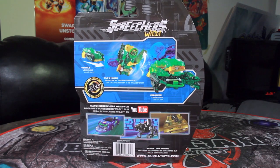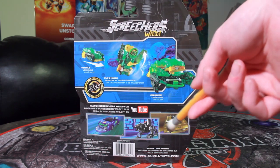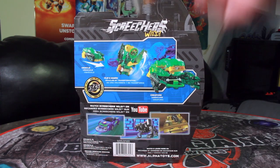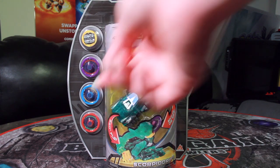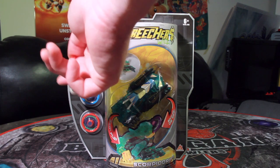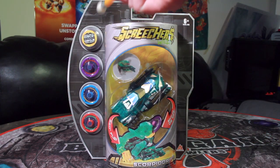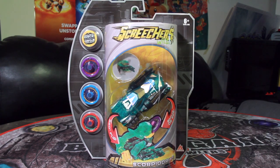We have the back, which reveals not only the vehicle but the double transformation that unfolds into the scorpion, which actually looks really nice. There are a couple of scorpions in Screechers Wild, but this one is a much larger scorpion than what you typically get. The back also has the YouTube ad and comes with four discs which are considered exclusive discs, although these discs don't seem to have too much detail — just the fancy bracketing on the design and not much else.